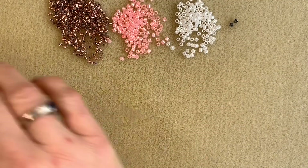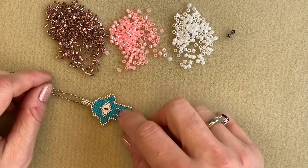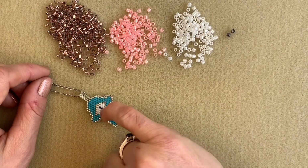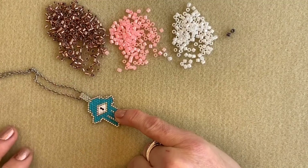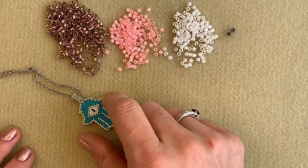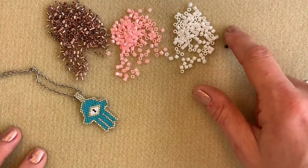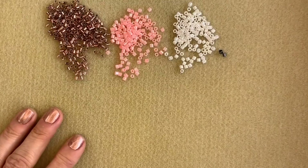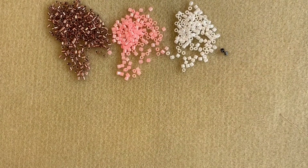You will need a total of four different colors of size 11 Delica beads. You can see we've used one color to go around the outside and form the outline of the Hamsa, one color for the middle of the eye, then two black beads for the pupil of the eye, and then the main color for your Hamsa — and of course you can choose any color you like. I'm going to be using a rose gold for the main color, a coral salmon color for the outline, white for the eye, and two hematite-colored Delicas for the pupil. You'll also need some beading thread, a size 10 beading needle, and of course this pattern.